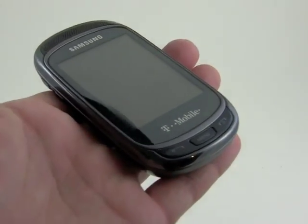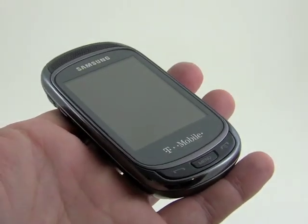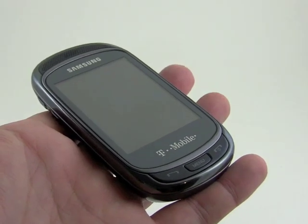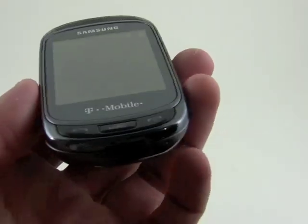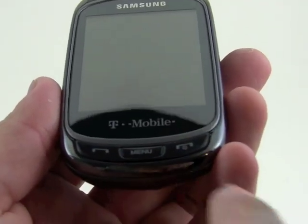We have a sideways slider form factor with a touchscreen. It's a smaller touchscreen because it's a smaller device, and it has a resistive touch display, not capacitive. On the front you'll see a few buttons — we've got send and end keys and a menu key.